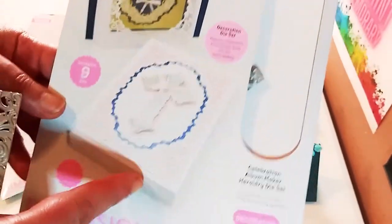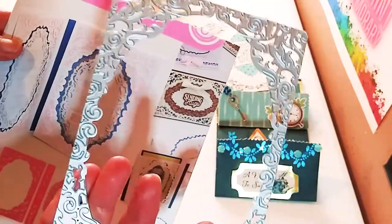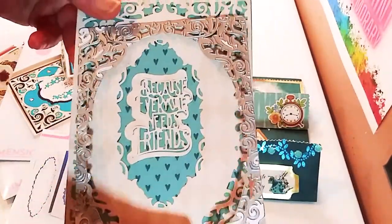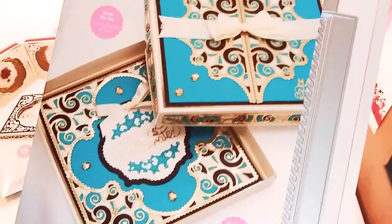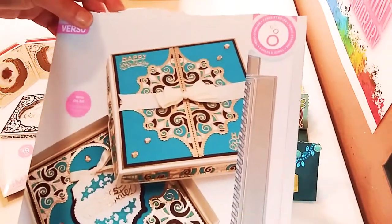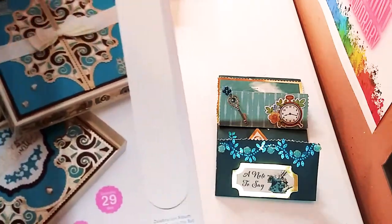So here is my haul from Tonic Studios. So these are dies — it's a whole kit, and that's what you get inside. Now this die here is basically what I use to make this card or album cover, and it just works perfectly with the paper. I'm just so happy with my purchase again. Now this is a huge die, and this is what comes inside as well. That is an example of what you can make with these dies. Now the only problem with these dies is that basically this die is too big to fit in my die cut machine, unfortunately.